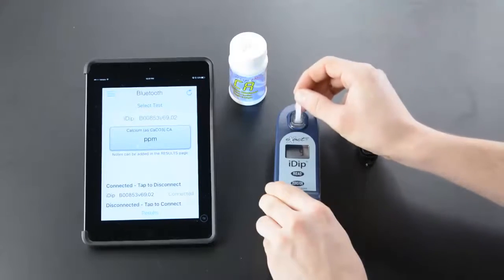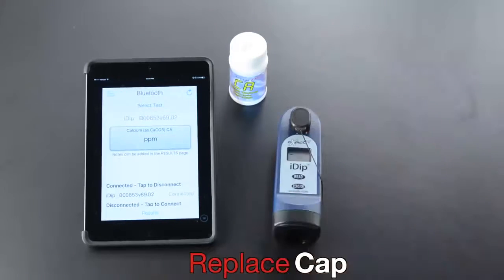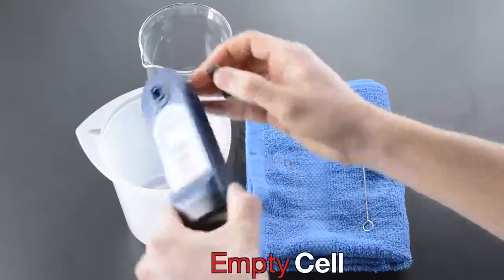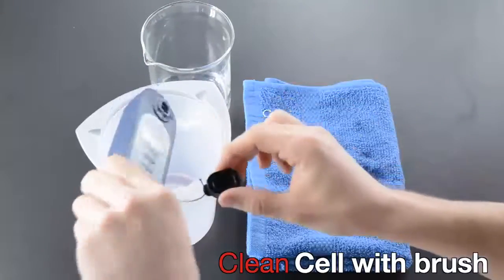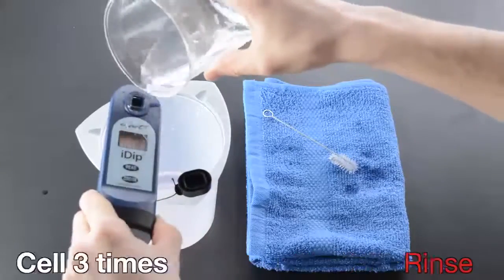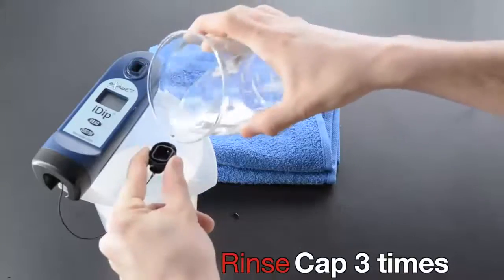Remove the strip at one second, replace the cap, and read the result. Empty the cell, clean the cell with a brush, rinse the cell three times, and rinse the cap three times.